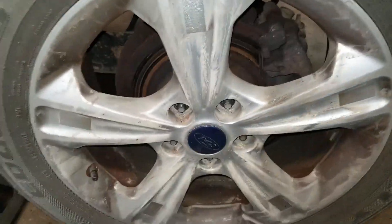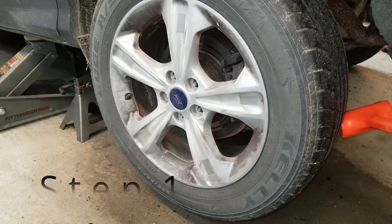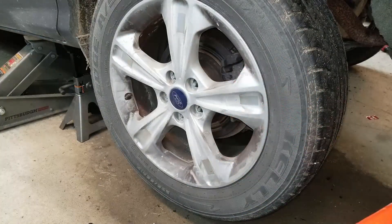Got all the lug nuts off this tire, but it's stuck — it won't come off. Let me show you how to get it off. You're going to tap on the backside of the tire with either a rubber mallet, or I prefer a dead blow hammer. Give it a few taps.